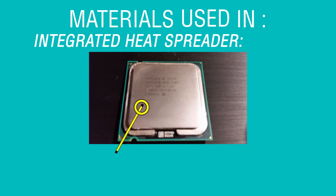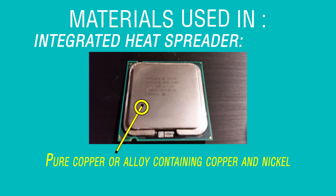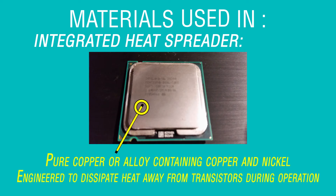Finally, the top of the processor, called the integrated heat spreader, is made of pure copper or an air-containing copper and nickel engineered to dissipate heat away from transistors during operation.